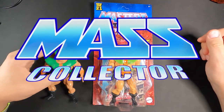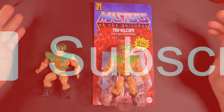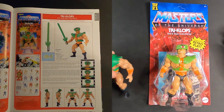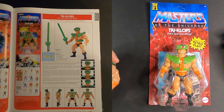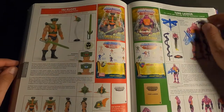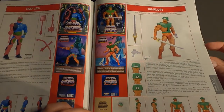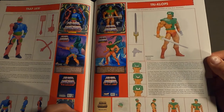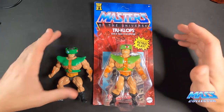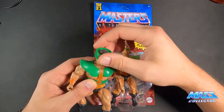Hey, what's good YouTube, Nate with Mass Collector back with another action figure review. Today's figure is Triclops. I only have these two for this video — I do have the Classics version still in a box and the Filmation version that Super Seven came out with, also in a box. But I do have my original Triclops.